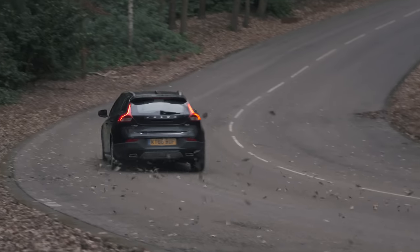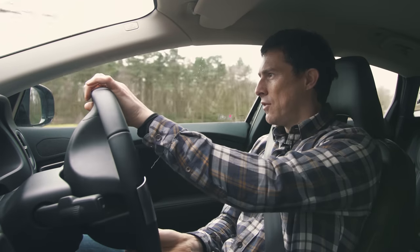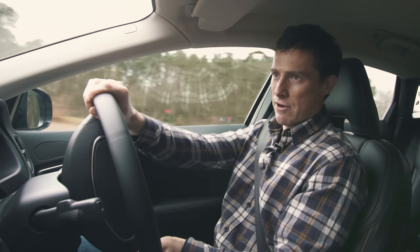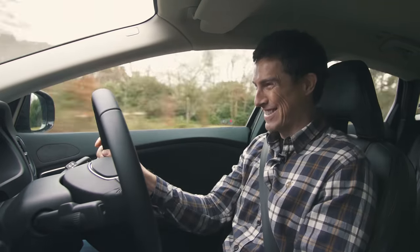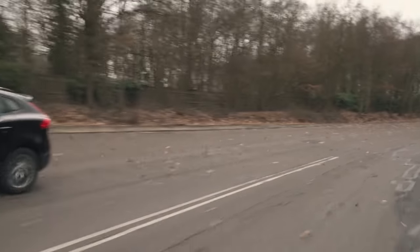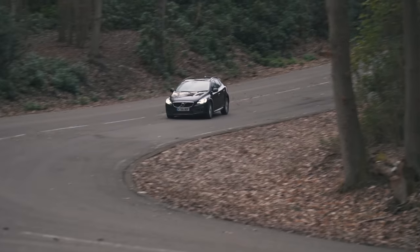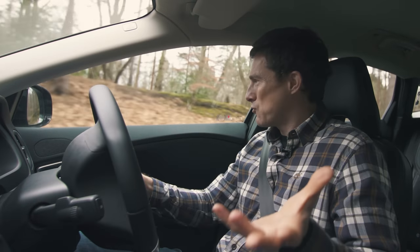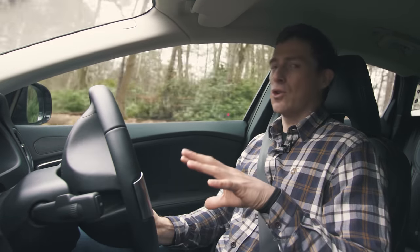So how does the V40 Cross Country feel on the road? If you're after a fun-to-drive crossover, this probably isn't your car. The steering isn't particularly responsive around corners, and you wouldn't want to hustle it like a Mini Countryman. But do you really drive like a motoring journalist evaluating a chassis? Of course not — you're cruising on the motorway or driving through town, and in that respect the V40 Cross Country is more than good enough.